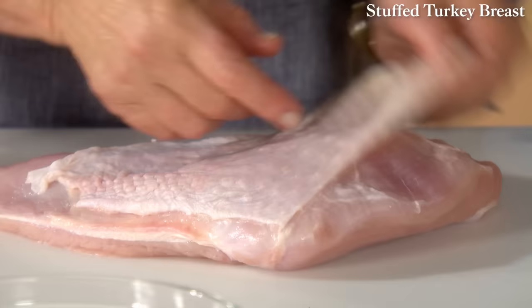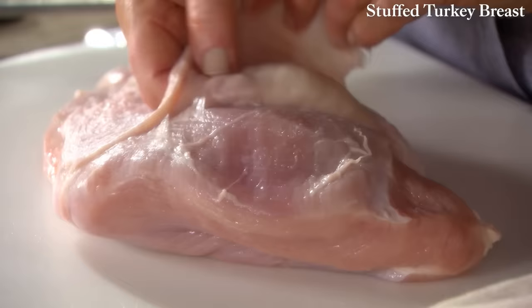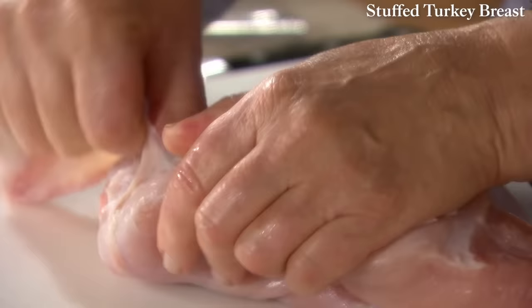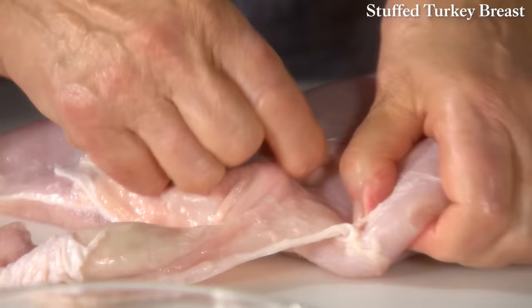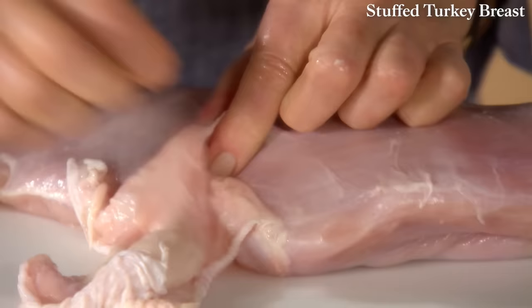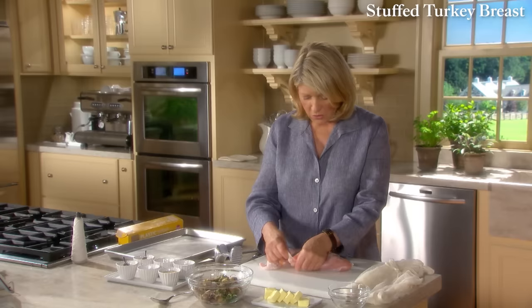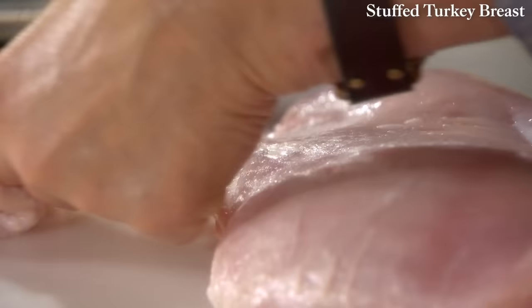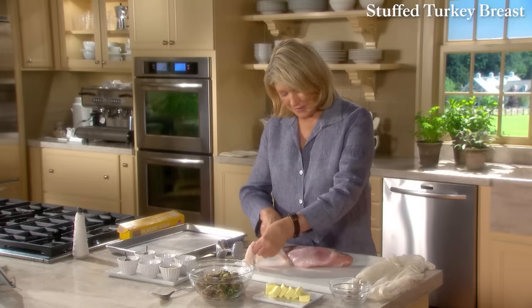In this recipe we use a technique called ballotine, in which the turkey breast is boned and the skin is removed carefully. I'm going under the membrane that holds the skin to the meat of the breast. This is half of a breast from a nice 12 or 14-pound turkey. If you need to use the point of a sharp knife to help release it, do so. We don't want any holes in the skin — we want to take it off carefully in one whole piece, because this is what we're going to wrap the stuffed turkey breast in.